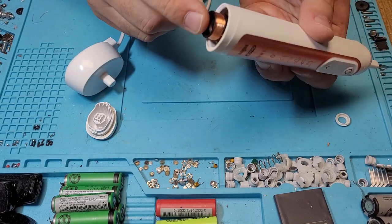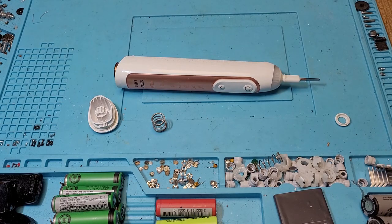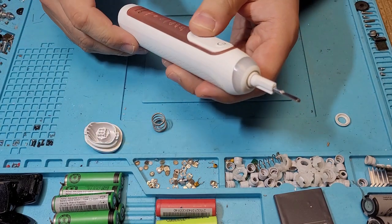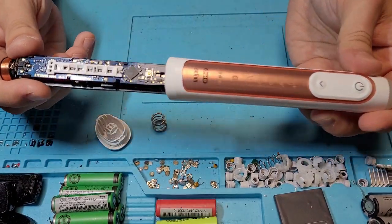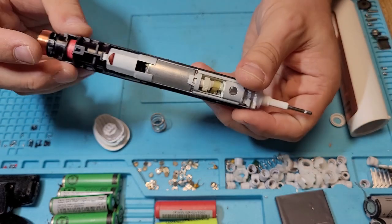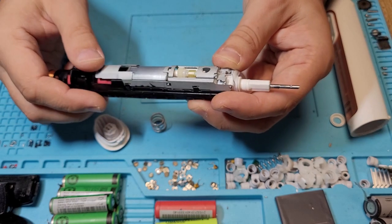Don't lose the spring — it sits in there. It's a little bit easier to take apart. After that you just press it out. What we have inside is a Li-Ion battery and a simple motor.